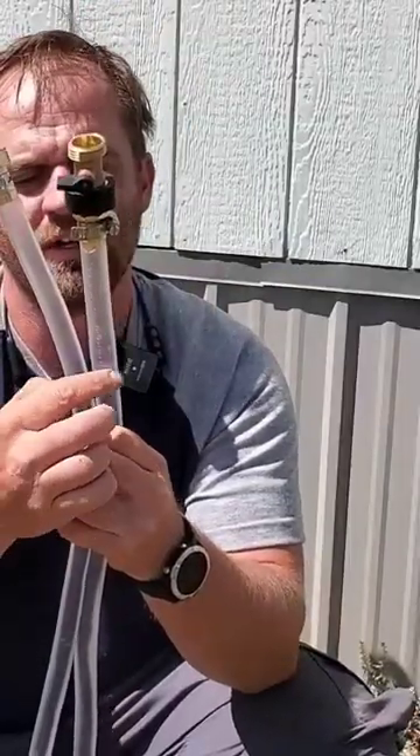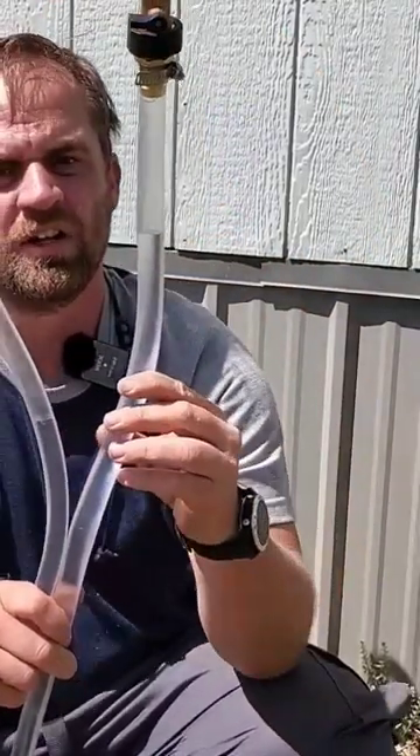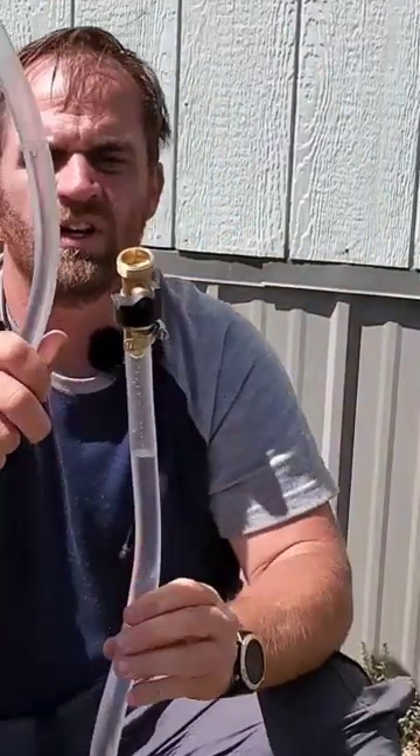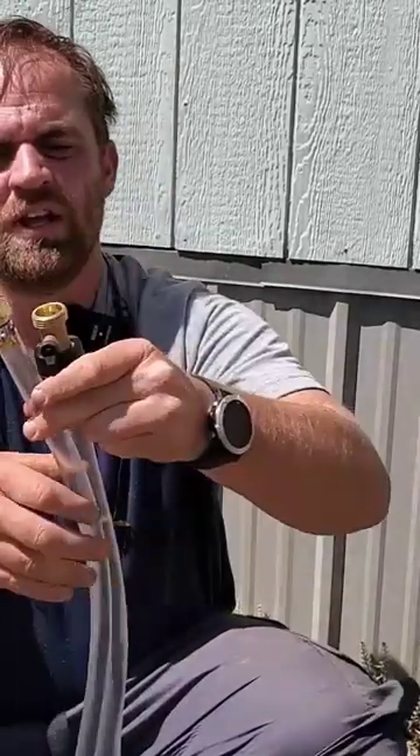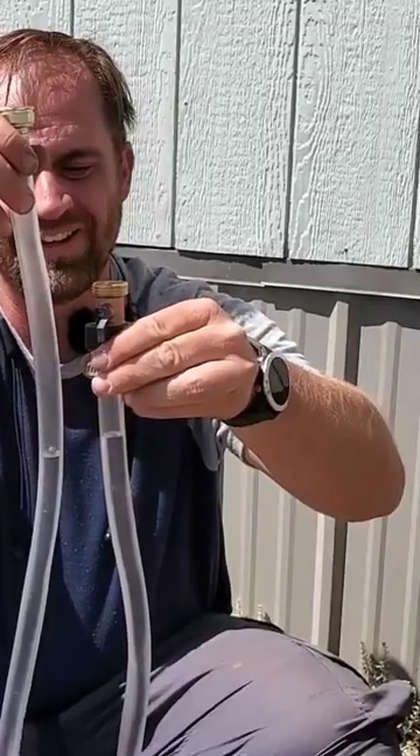If you see the water level right here, and I change the heights, this water's up here, this water's down here, and it will stay that way. Same if I do this side, but open the valve. Now, if I change the levels, the water wants to find its own level.